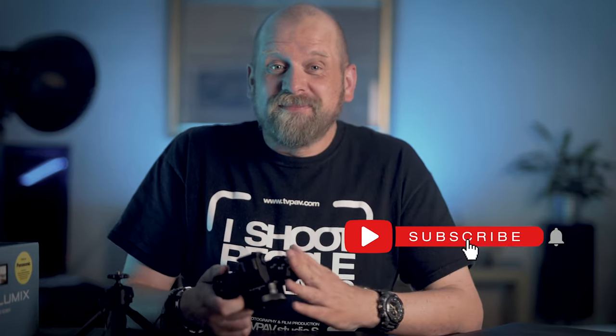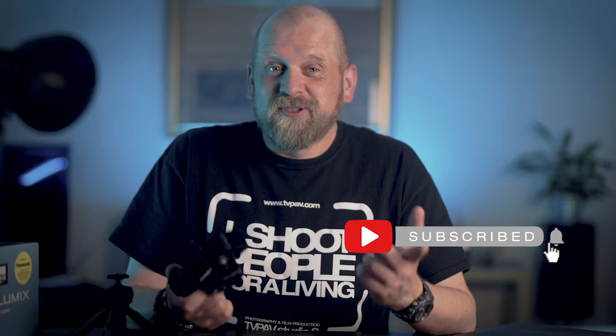And this is it from me — I hope you enjoyed this video. If you did, please give me a thumbs up, and if you like this kind of content — cameras, lenses, photography, video, reviews and tutorials — then please consider subscribing. Thanks for watching and I'll see you next time.